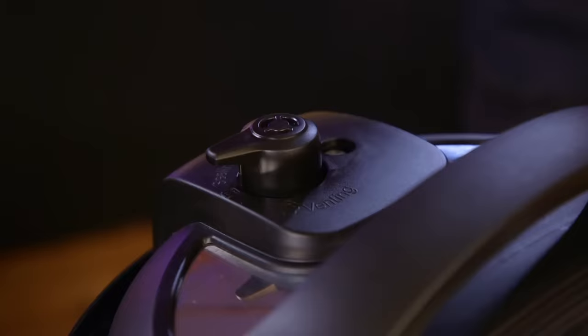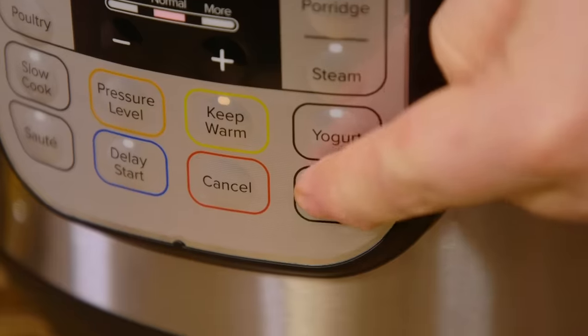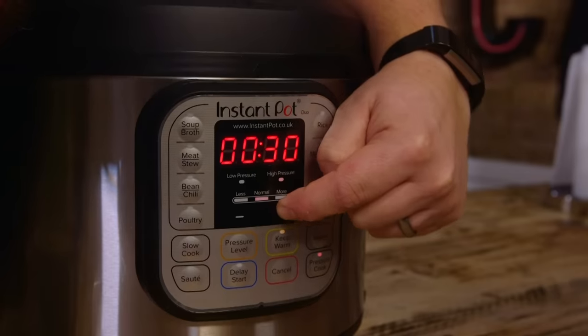Whack the lid on, make sure the vent is sealed, then cancel it. Set the pressure cooker to high for 30 minutes — job done. The good thing is, while your lamb's been cooking under pressure in a fraction of the time, you can do whatever you want.